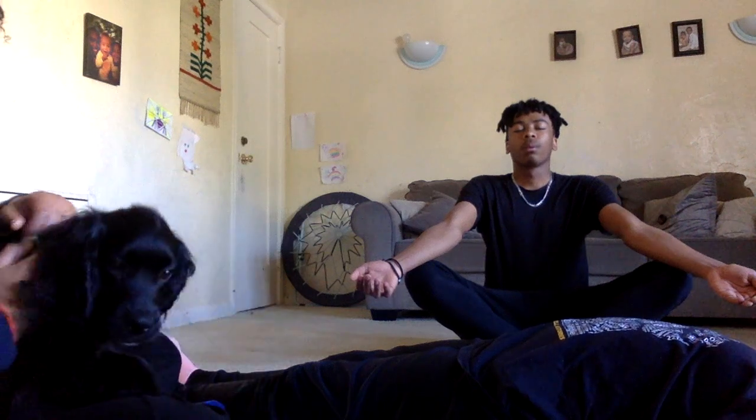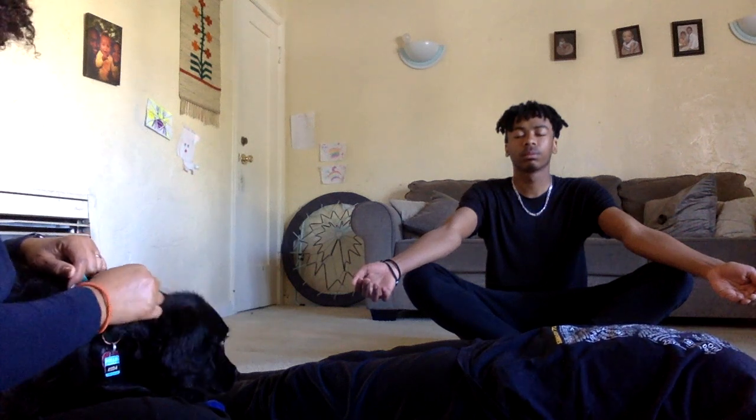One more time, breathe in through your nose and out through your mouth. When you're ready, open your eyes. And that's it — namaste, see you guys later!